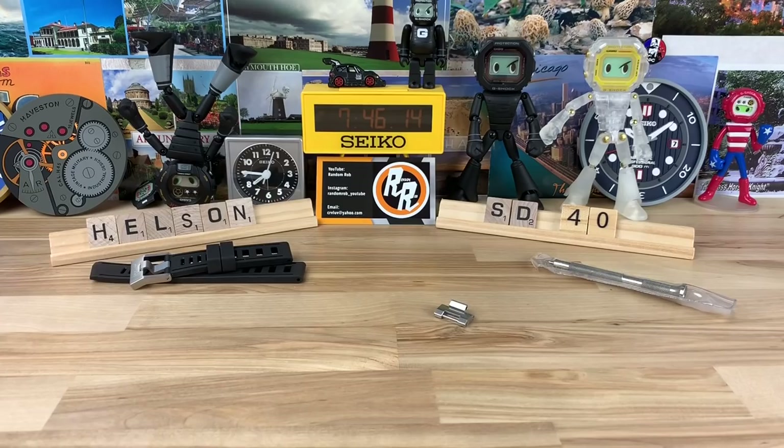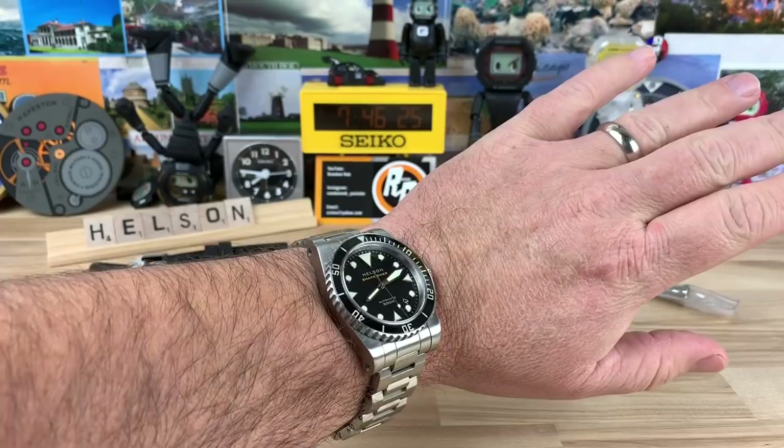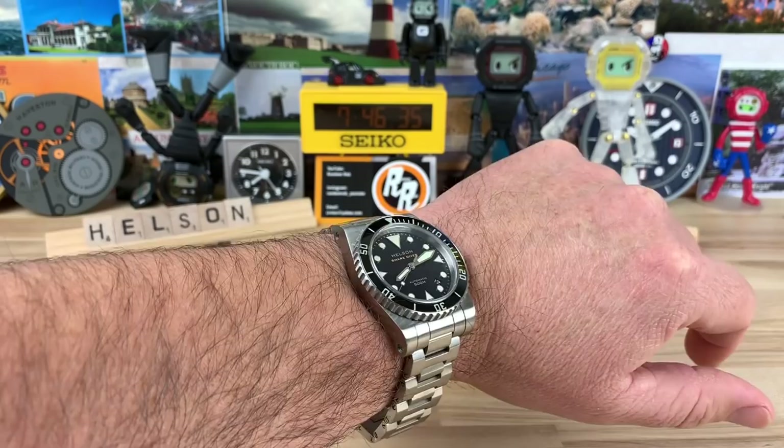Let me pop it on wrist real quick, then we can do some close ups and talk about the lume — because the lume is killer too. It's sized a little big for my wrist, but on my seven and a quarter inch wrist it's just perfect. The 40mm is perfect for me; I could do the 42, not a problem, and could even go down to the 38mm. The 40 is the Goldilocks in between the two, so it would be my choice.